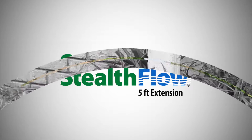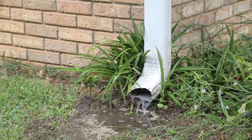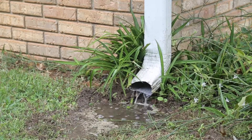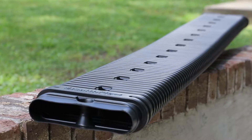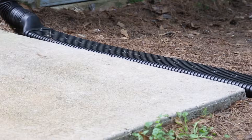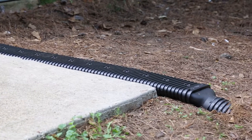When rainwater from your gutters and downspouts is unable to flow far enough away from your house, it can cause erosion and damage your home's foundation. Prevent this problem with the 60-inch Stealth Flow low-profile downspout extension. With the Stealth Flow system, you can easily divert rainwater away from your home and your foundation.